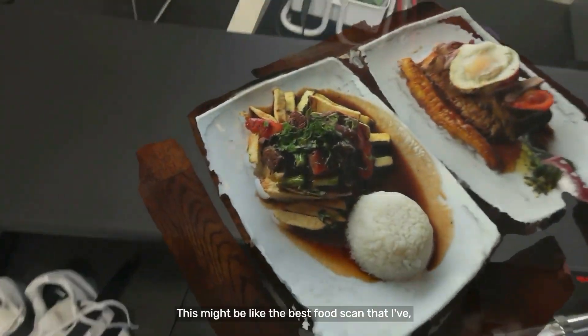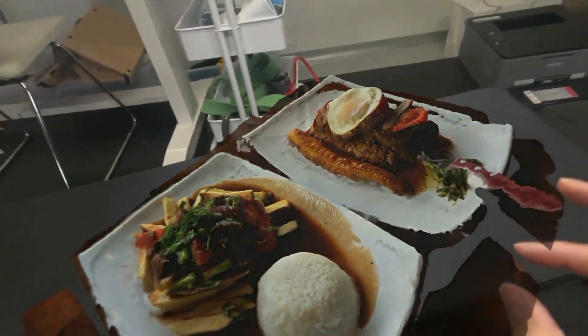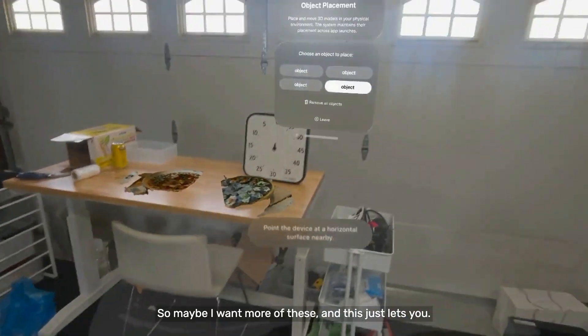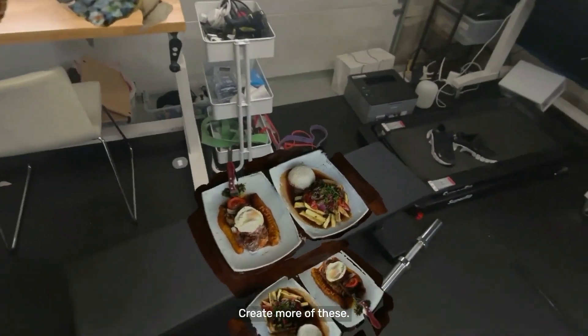This might be like the best food scan that I have actually. I'm just getting all sides of it. This is making me hungry.